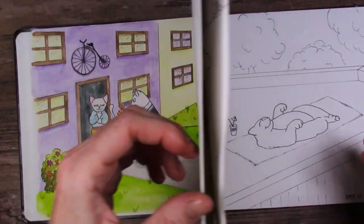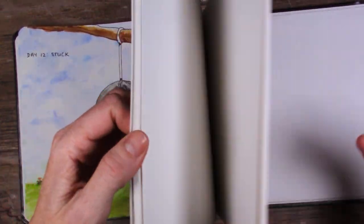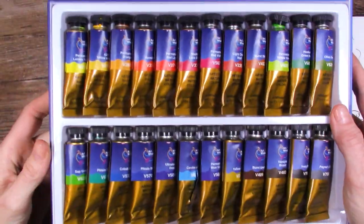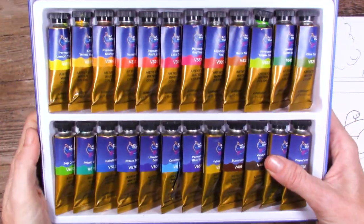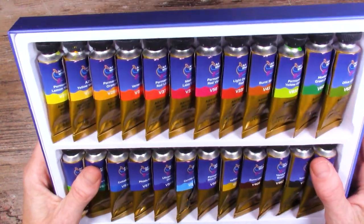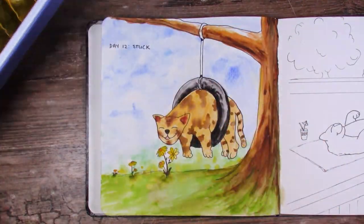Stay tuned for puppy! Do you guys have these paints? This is one brand that I have been recommended to try for a long time, so it's really cool that I was able to get them from Kimberly Crick and try them out. I want to know what you guys think of them. I will see you in the next video — bye for now!